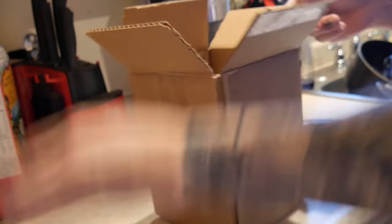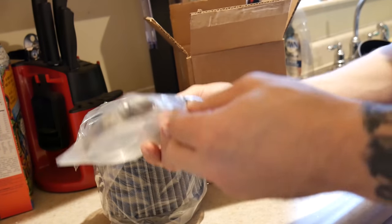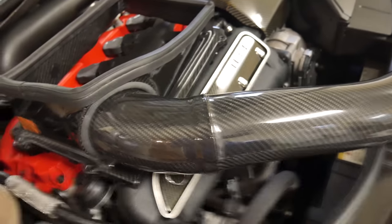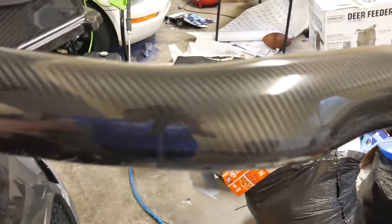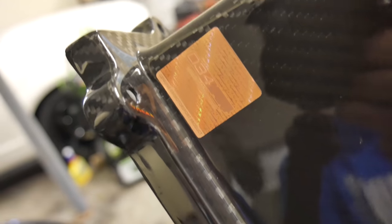We're going to have our clamps and then the actual filter here, as you can see. And then some washers — that looks like it'll be about it. Guys, check this thing out. It is absolutely gorgeous. The carbon fiber weave on it is amazing — look how reflective it is, you can see the camera in it all the way down. Same thing with the housing, it is incredibly clean.